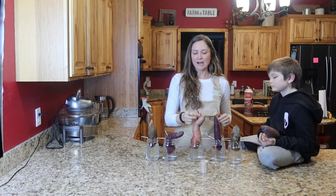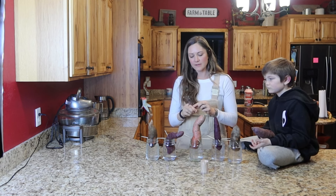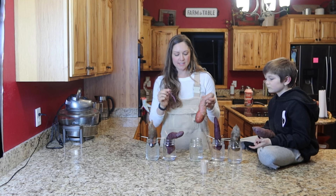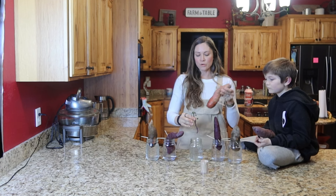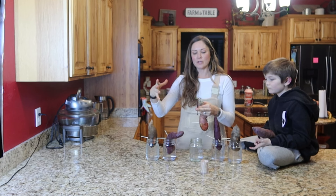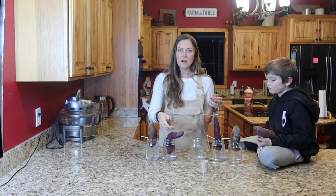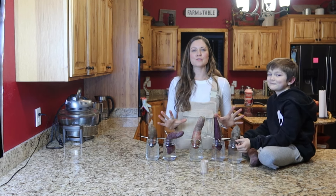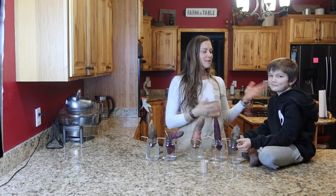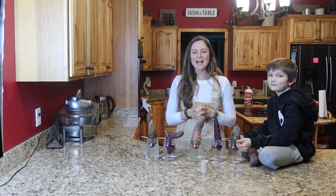Once your slips get about five to six inches long, you're going to break them off and then stick them in fresh water where they will start to root, continue to grow, get bigger leaves, and start growing really long. You'll just continue to pick them off. Growing your own sweet potato slips is super easy — kids can even do it. I highly suggest you guys try it out.